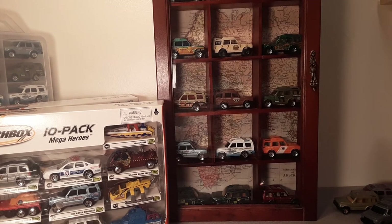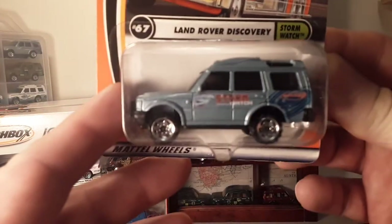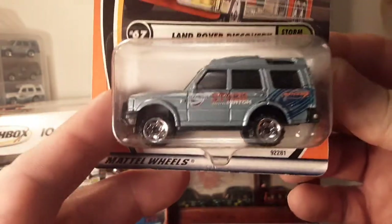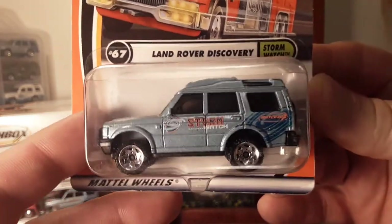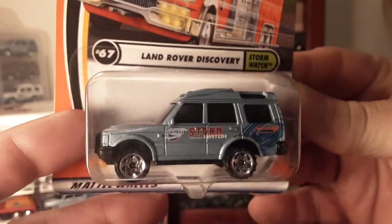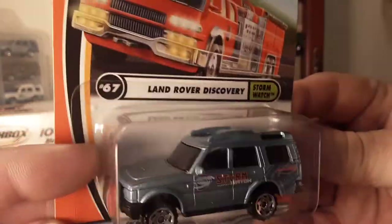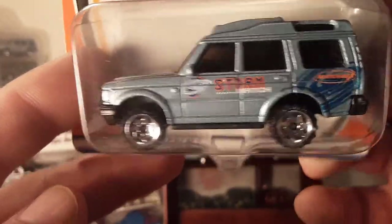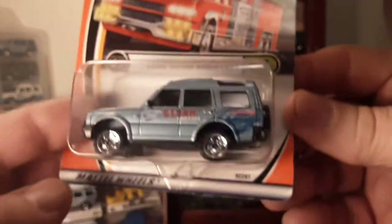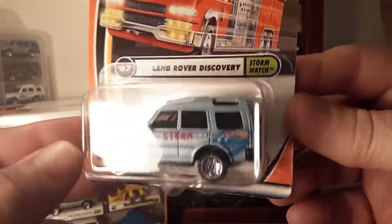What we're going to be talking about today is this little bugger right here — the Discovery. This is the first casting, brought out in 2001. This is MB 524, 1/60th scale, supposedly 26 variations. And this would be the first one — that's a nice blue silver.